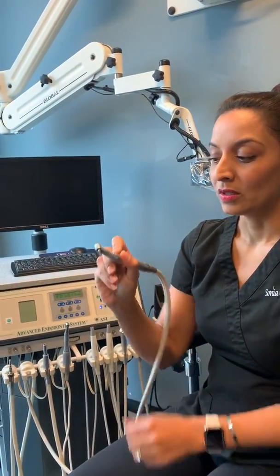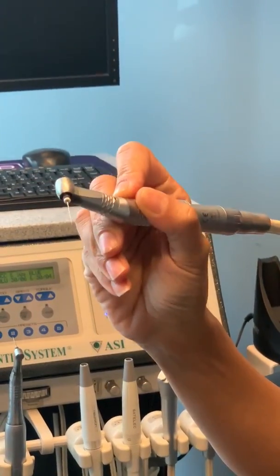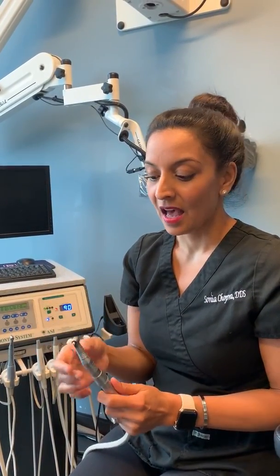It starts making the file go into a reciprocating motion and then I can peck away at my canal. This is really helpful in those calcified canals because it gets me to the apex so much faster. It really helps me prevent hand fatigue and it also decreases my chair time.